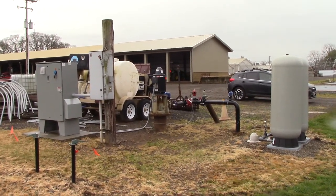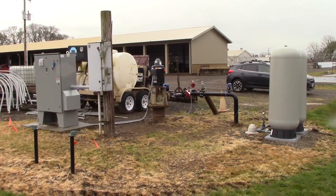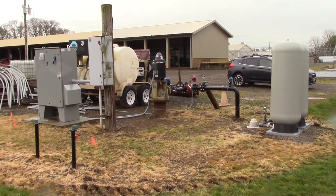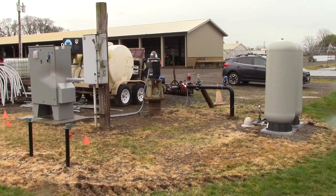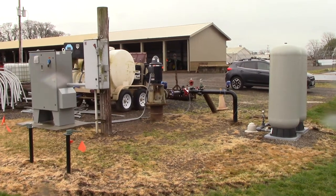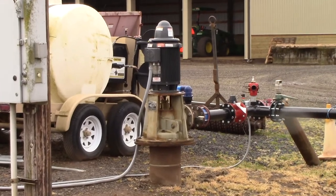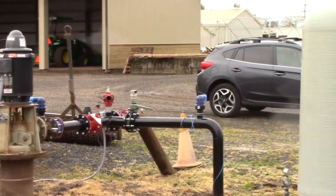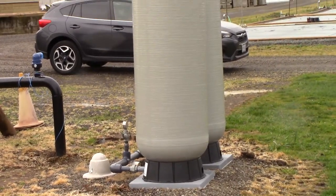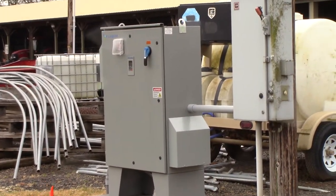This is Alec Kovaleski at Lewis Brown Farm. In this video we're going to take a look at how pumps pull up water for irrigation systems out of the ground. You've got three major components: the pump itself here in the center of the video, to the right of that you've got the pressure tanks, and then to the left you've got the electrical controller.